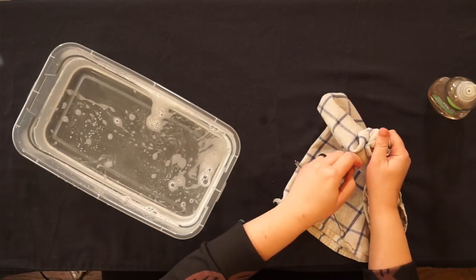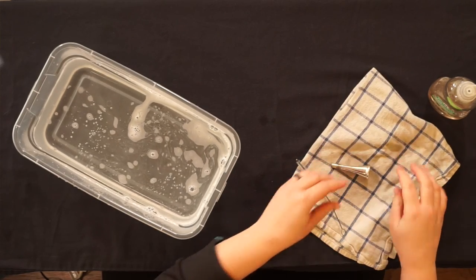Pat dry the outside and air dry the inside. There you go.